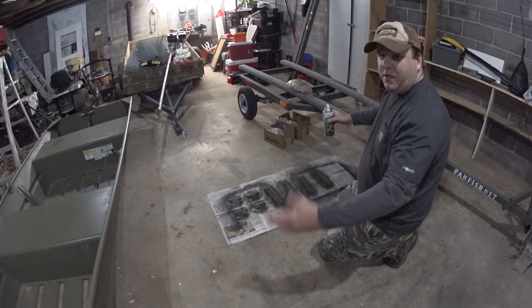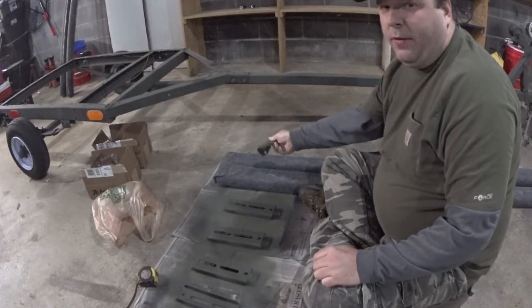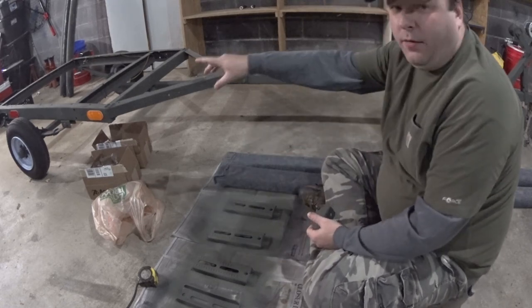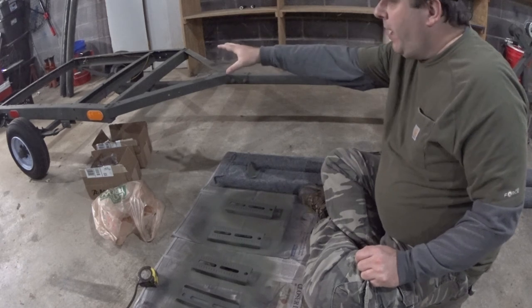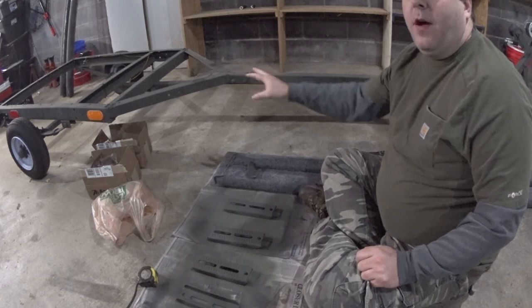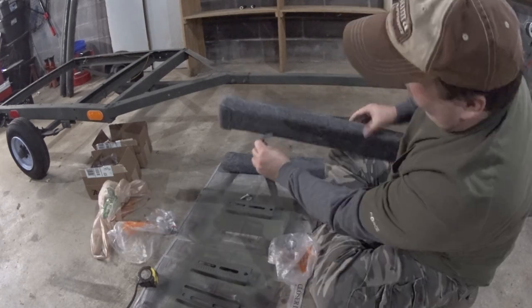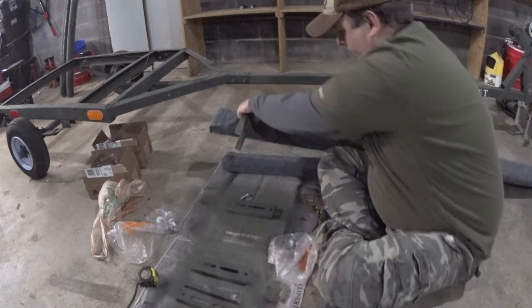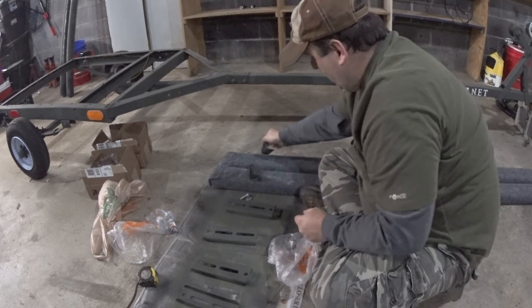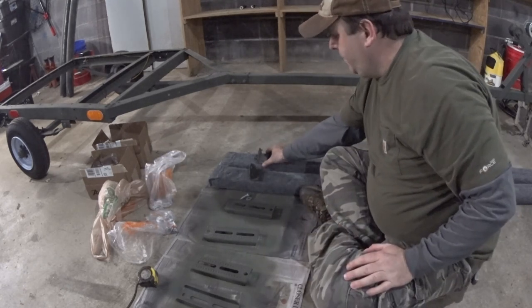Now that everything is painted, I'm going to put the brackets on the back first because this is the easy part. I want these about one foot off the back of the trailer. When I do the front, it's going to be a complete mess because the trailer is not straight — that will be the fun part. All the nuts and bolts and screws are all galvanized. I'll measure twice and drill them in.